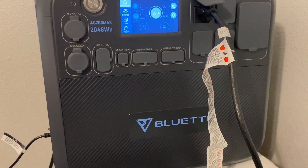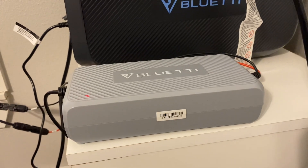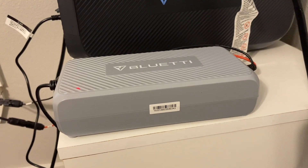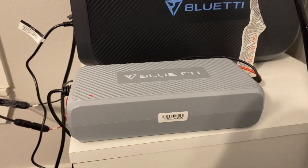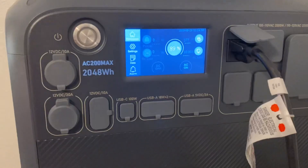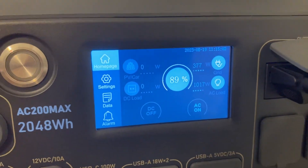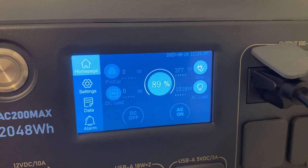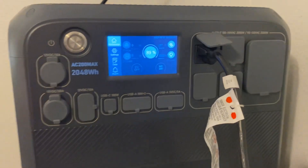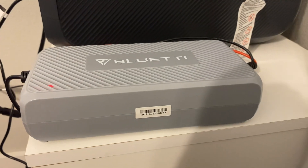It'll work with both of them, and we'll have a link in the comments below if you're interested. If you have an AC 200 Max or AC 200 and you're interested in one of these charging enhancers to get a little more power coming into your power station — right now I have an air conditioning unit hooked up, plus a couple ceiling fans and some lights, so we have just over 1,000 watts on and 377 coming in. Thanks for watching, hope you enjoyed the video!